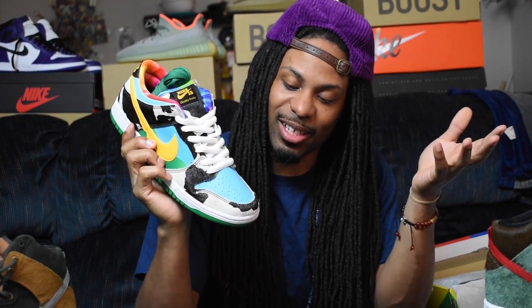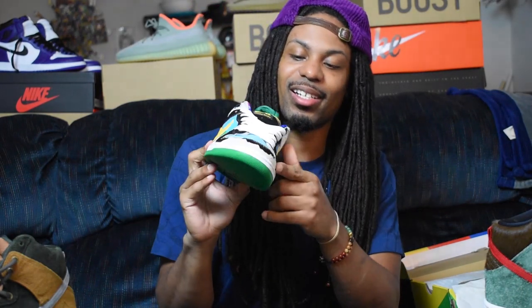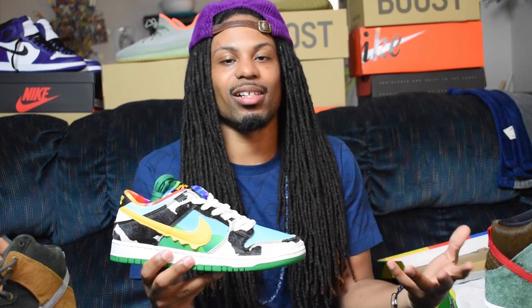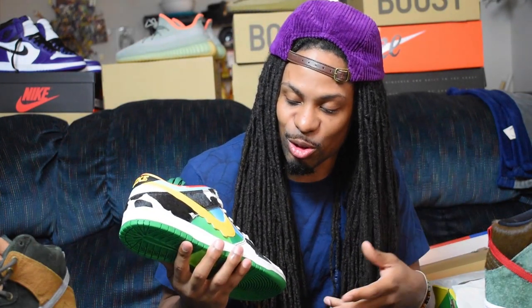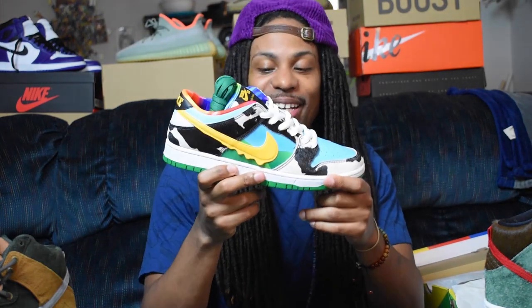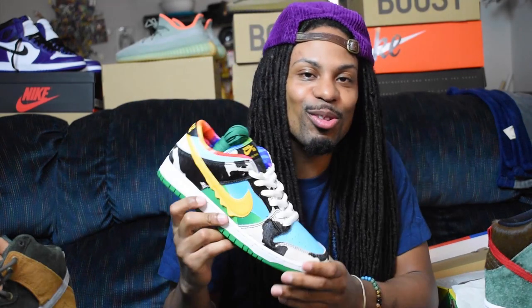The toe box comes in this light blue, which is on the ice cream carton. Then you got the cow fur on the ridges of the toe box right there. On the side, which also resembles the ice cream carton, you got the Nike swoosh — and man, it's got a drip effect on there. Everybody loves that. I think the drip on the swoosh is the best part of the shoe.